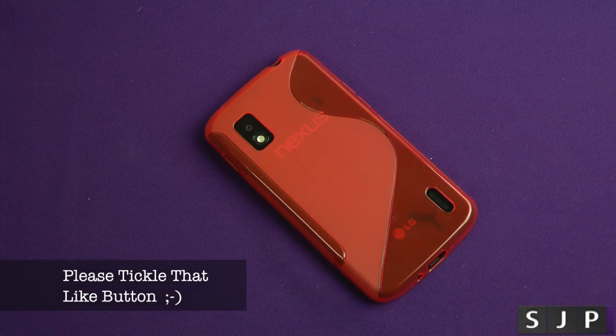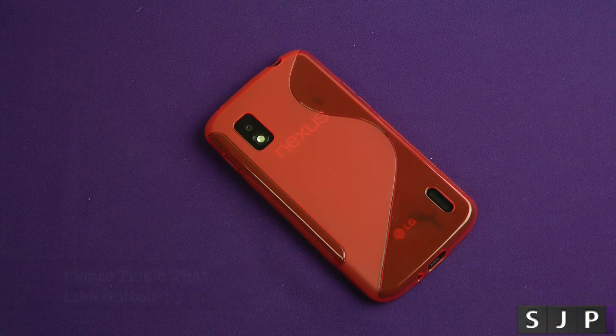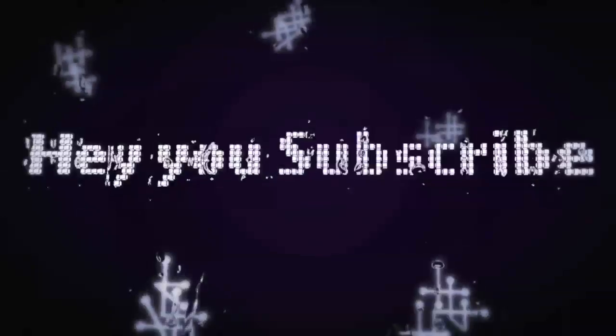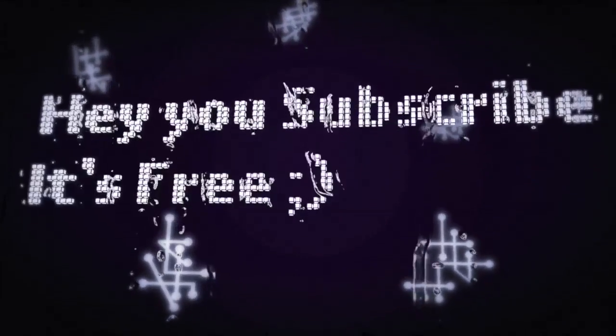Do you have any questions about this or any other cases? If you do, hit me up down below. Don't forget to follow me on Twitter at SamJayPullen, and I'll see you in my next video. Cheers everyone.